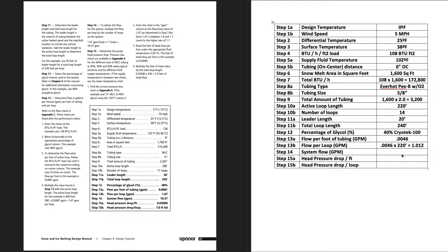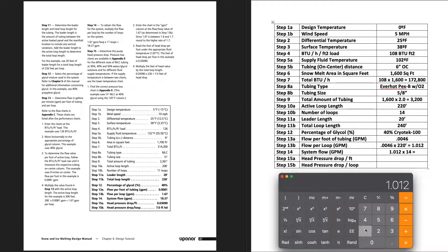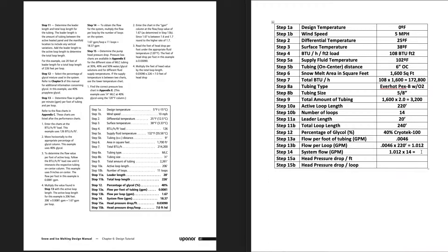Step 14: obtain the total system flow by multiplying flow per loop by the number of loops. At 1.012 GPM per loop times 14 loops, that gives us approximately 14.16 gallons per minute for the entire system.